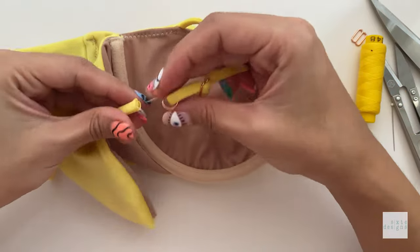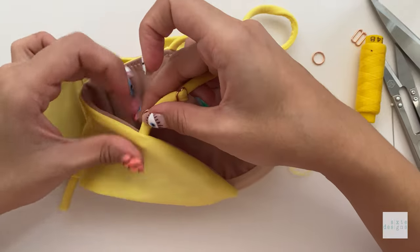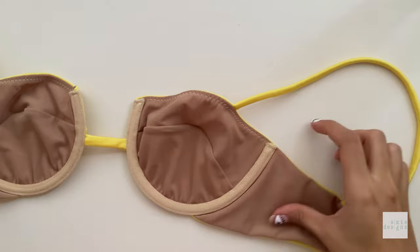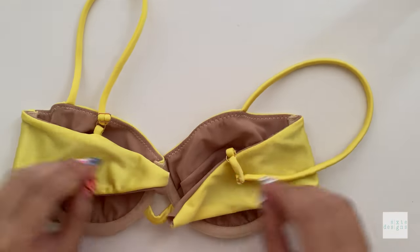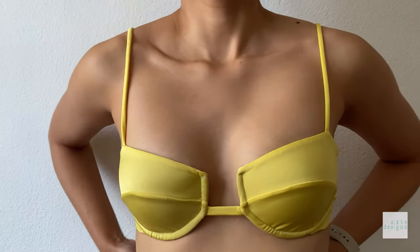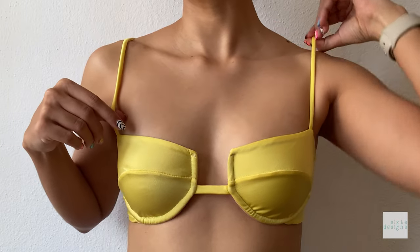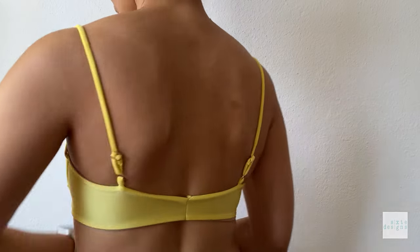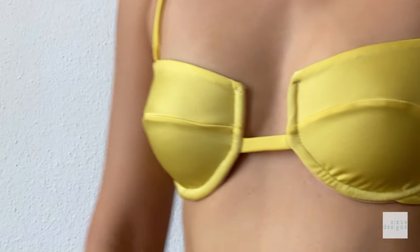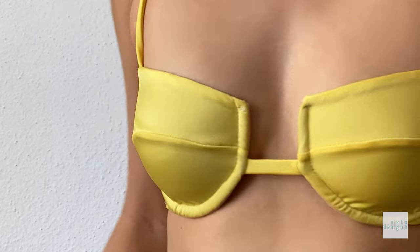Take the front straps and loop them through the strap hoop, do a straight stitch right on the edge, and trim any excess. Now all you have to do is finish up the back closures and you've made the Thimur underwire top. I love this style — it may be my most favorite pattern to date and I'm really glad I took my time with it. This is an advanced pattern, so if you need any help I'm always here to answer questions. Happy stitching and I hope to see you in the next one!